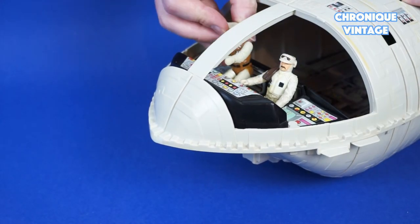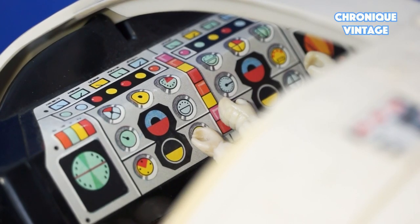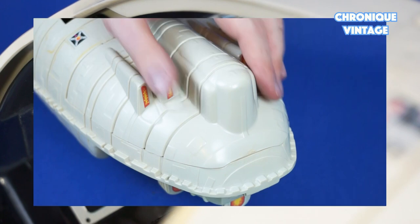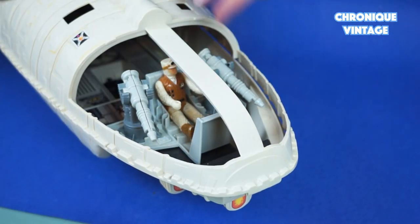Press down the cockpit canopy tabs to open the cover and place two action figures inside the cockpit compartment. The control panel is detailed with labels.